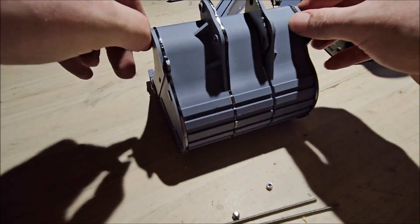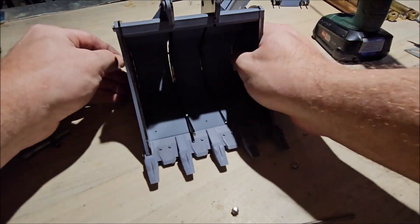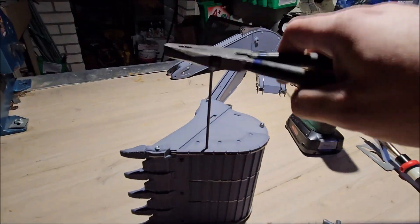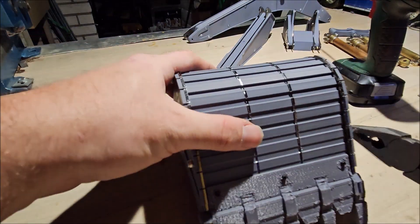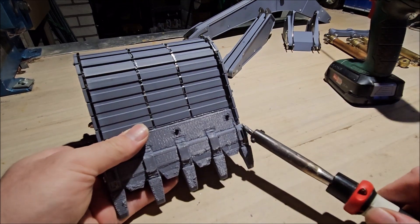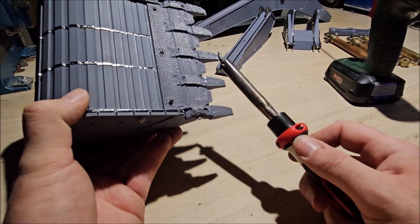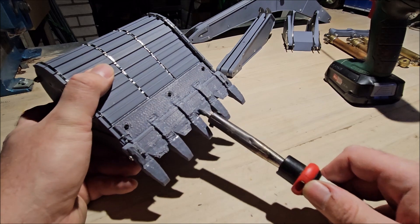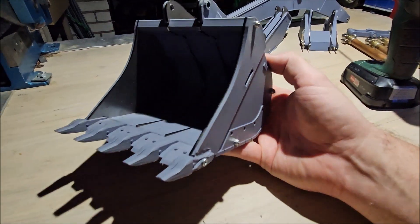So, let's assemble the bucket. The bucket is now finished.